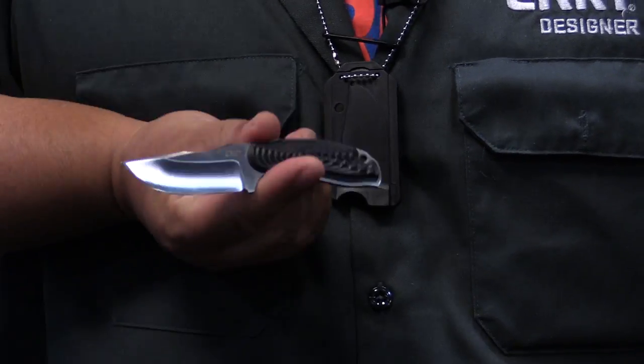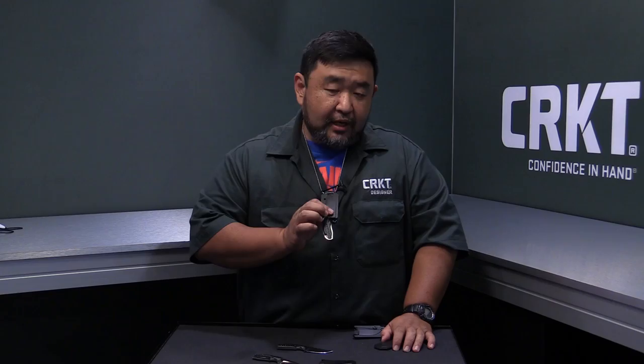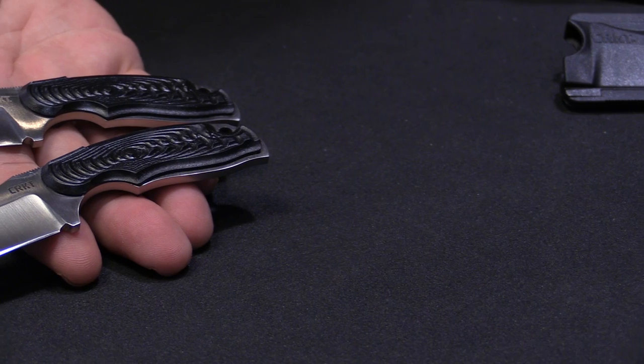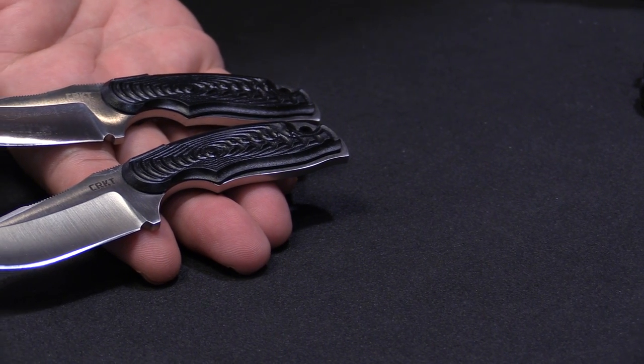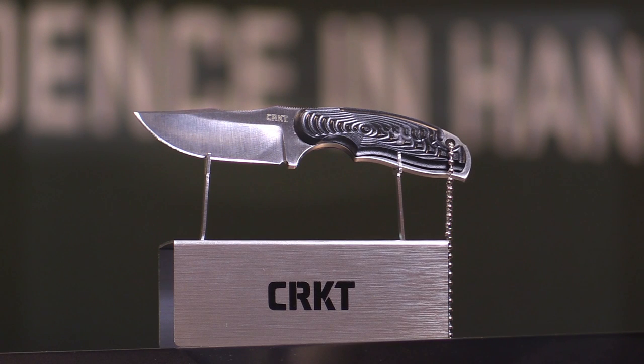It comes with a ball chain as a neck knife, but you can also carry it on your belt with the C hook, so it's very portable and really light. The price point is really good. Of course it's a small knife — don't expect to go out and cut branches — but most of the small tasks a small folder can do, you're going to be able to do with this knife.